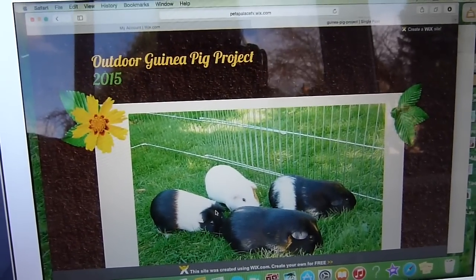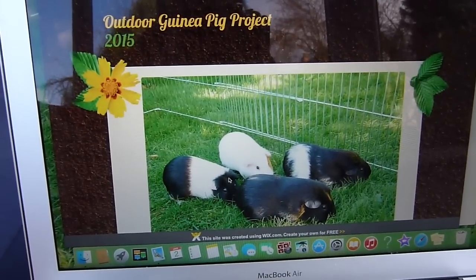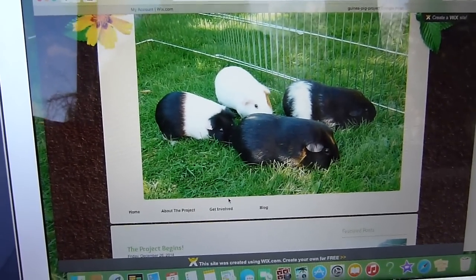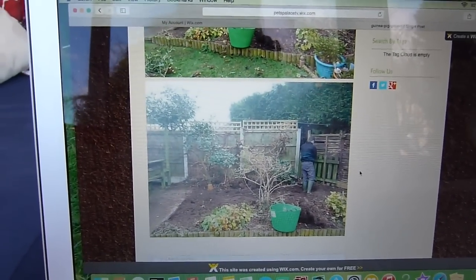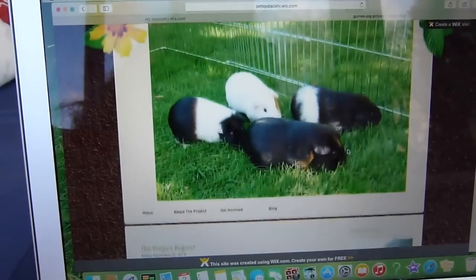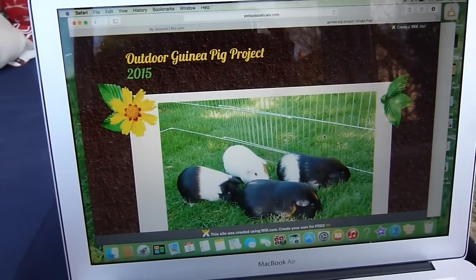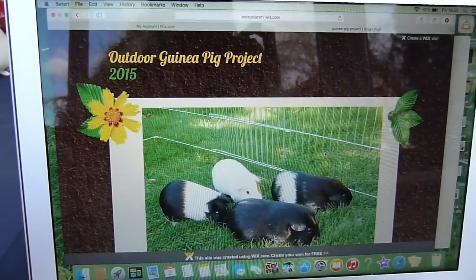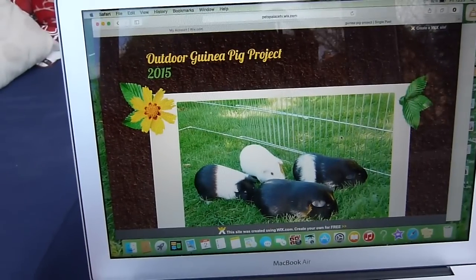My parents are actually doing most of the construction work, and I'm going to be more involved on the inside, but I can't do any of that until the actual enclosure is built. That's where you'll see how we're creating this habitat and you can also comment there. I hope you like the website — I'll leave a link to it in the description and I will see you guys soon, bye!